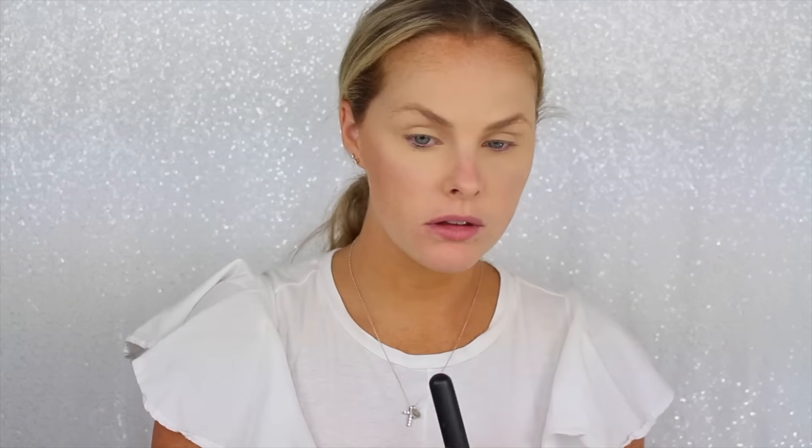Next I do go into bronzer. This one is from Too Faced — this is the medium bronzer. I'm going to use a Morphe brush, the R1, and go around and give myself some bronzer. I like to make sure it's going around my hairline, just giving myself some color. I do love bronzer, so I will put it pretty much everywhere.